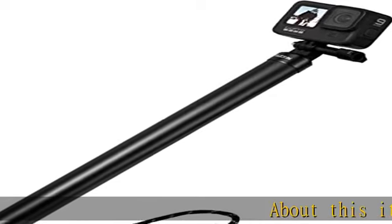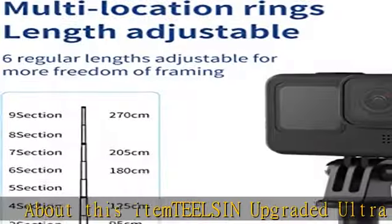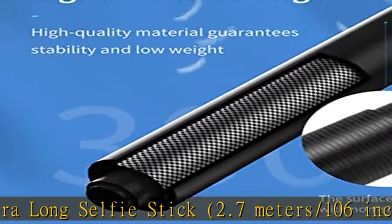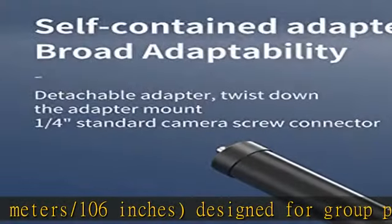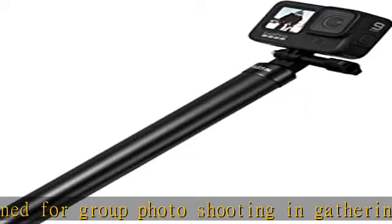TELSIN upgraded ultra-long selfie stick, 2.7m / 106 inches, designed for group photo shooting in gathering activities: party, family trip, traveling, camping, picnic, sports, games — and also makes it possible to get full-view selfie photos.